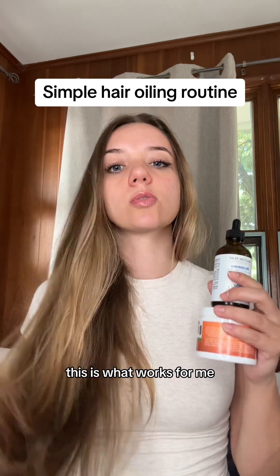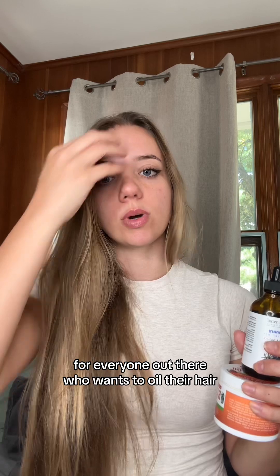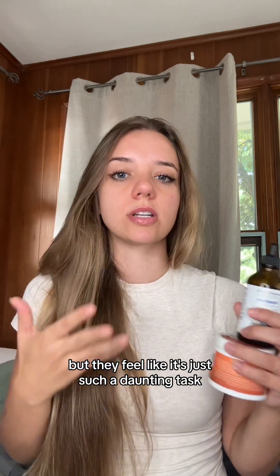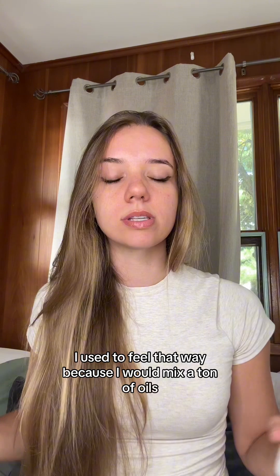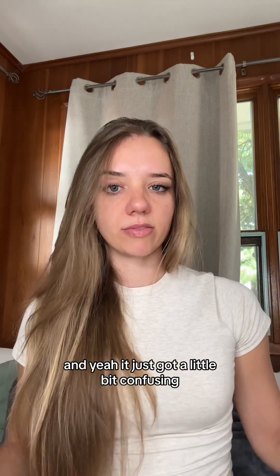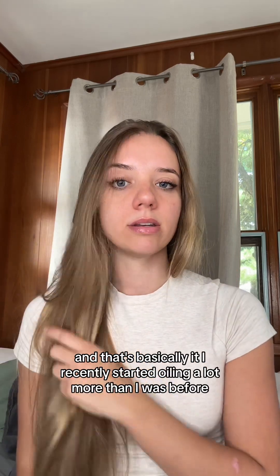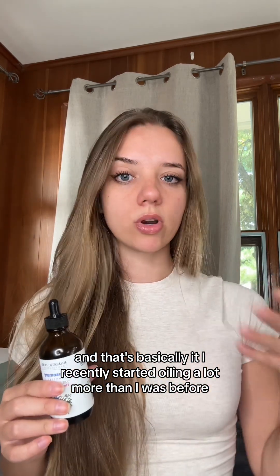This is my latest hair oiling routine — what works for me — and I'm going to keep it very simple for everyone who wants to oil their hair but feels like it's a daunting task. I used to feel that way because I would mix a ton of oils and wasn't sure if I was doing it right. So I'm going to make it really simple: you only need two oils.